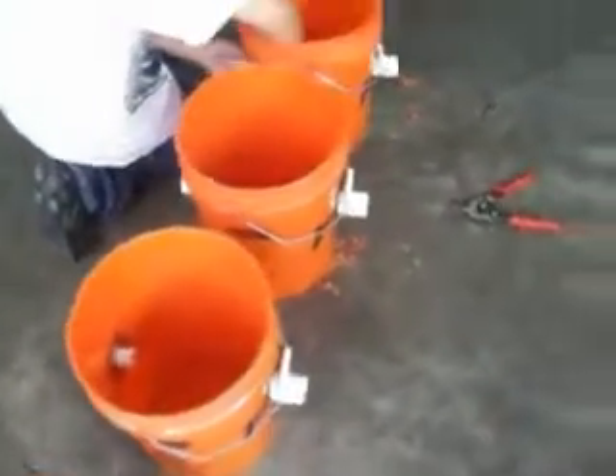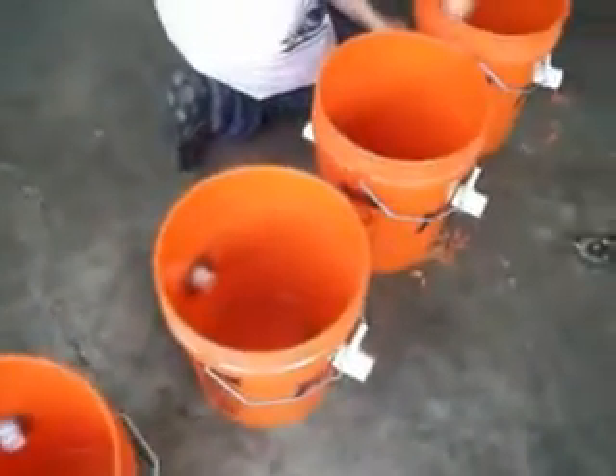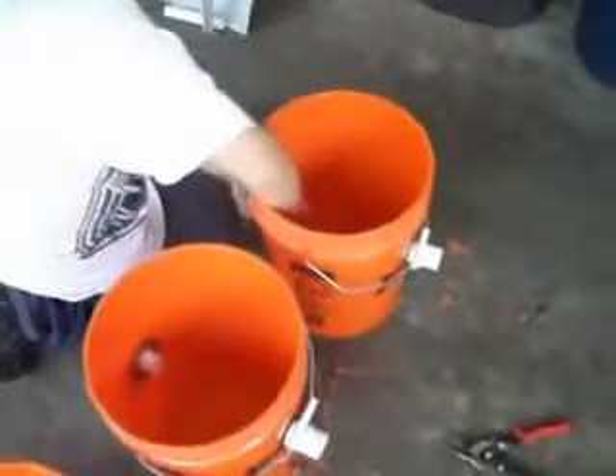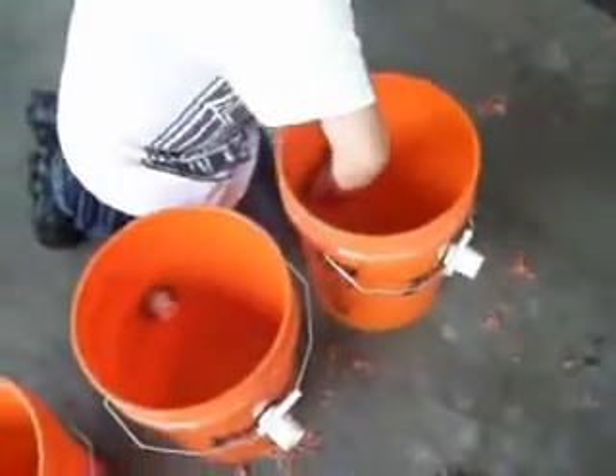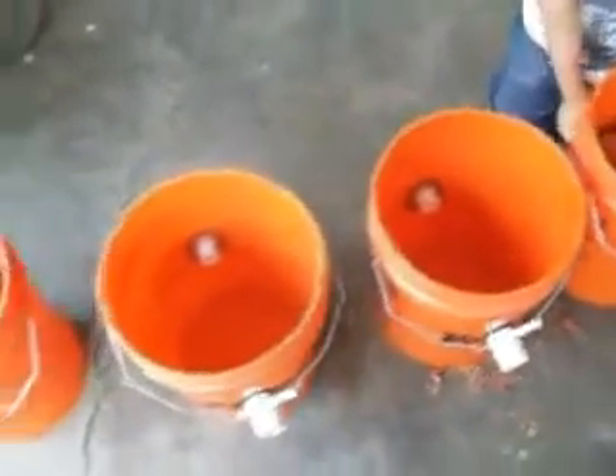I'm going to take two pairs of channel locks and go ahead and tighten these up so we don't have any leaks. We'll start the next step after I get these tightened.